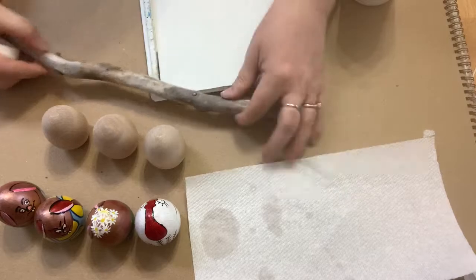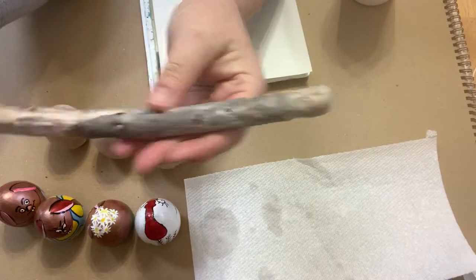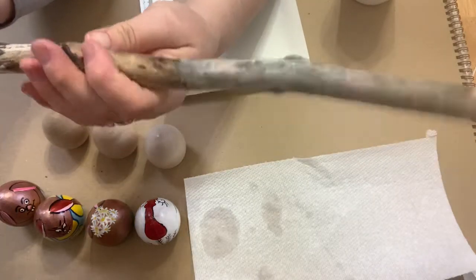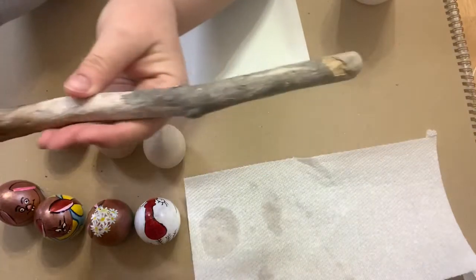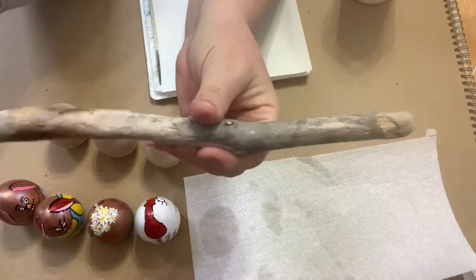I used to collect the branches because they have this cool different colored appearance. Especially in the spring when it's wet, the bark looks different colors. You can see that it's all different colors — the bark is like brown and gray, dark, and sometimes even a greenish color.